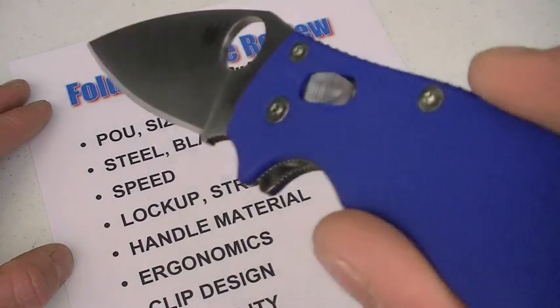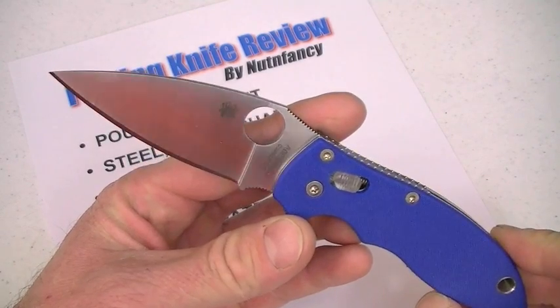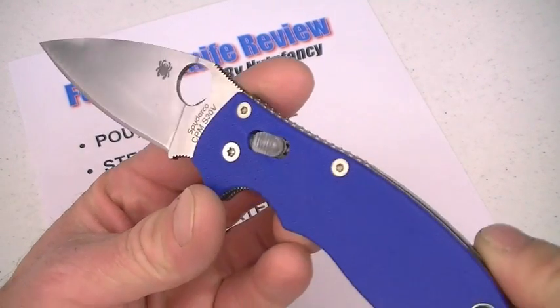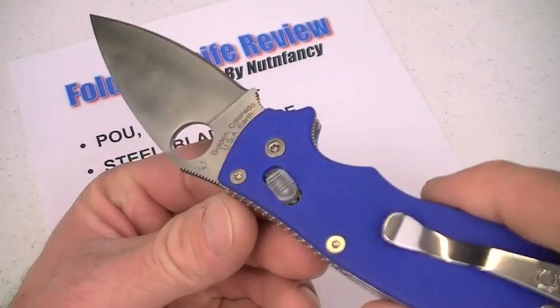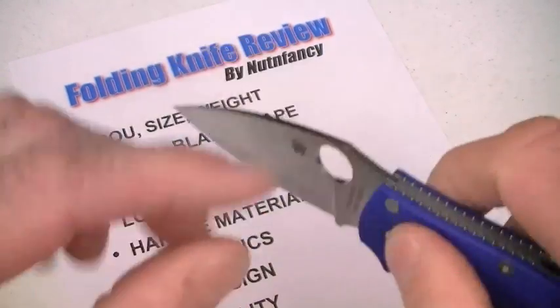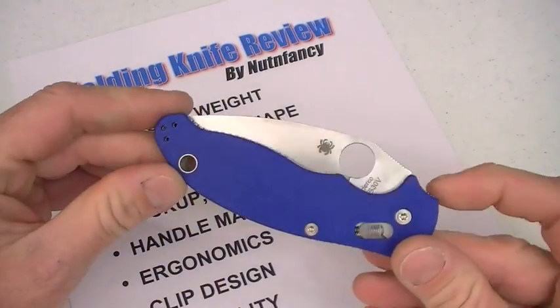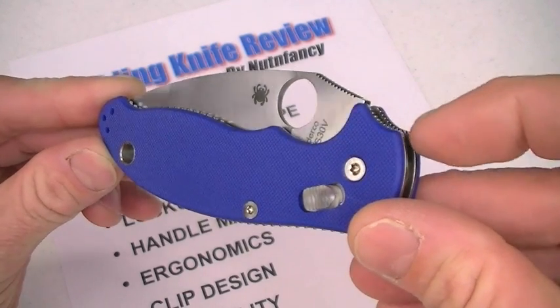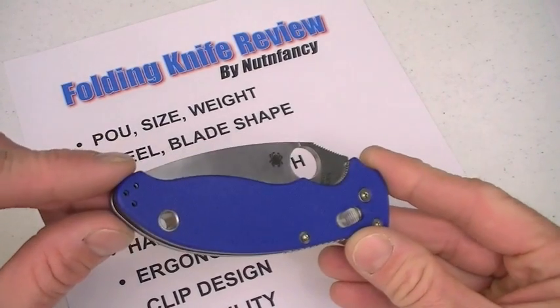POU, size and weight. I'm going to put this first and foremost in the category of collectible blade. It's a Sprint Run, dudes — that means it's not going to be a production blade, at least in this iteration, this coloration, this type of steel, this type of grind. Limited. Do you want to go out and buy a limited knife and then thrash it? I wouldn't recommend it. There are too many other affordable Spyderco choices you can thrash on. Keep it in your collection. Hand it down to your children. Knives are some of the best hand-me-downs in the world. Collectible is my first POU on this blade.